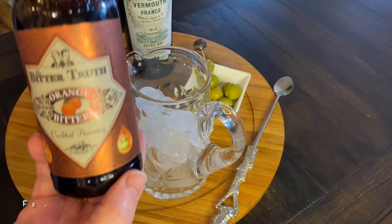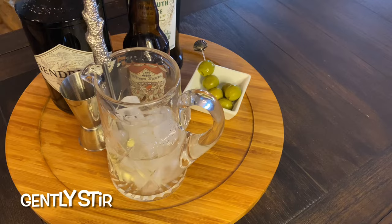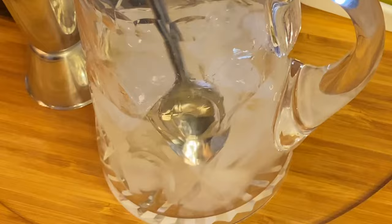Now for the hack: add a few dashes of orange bitters. This has been a Jet Setter go-to for several recipes lately, both food and cocktails. Gently stir it all up. Don't shake it, as you can bruise the delicate gin.